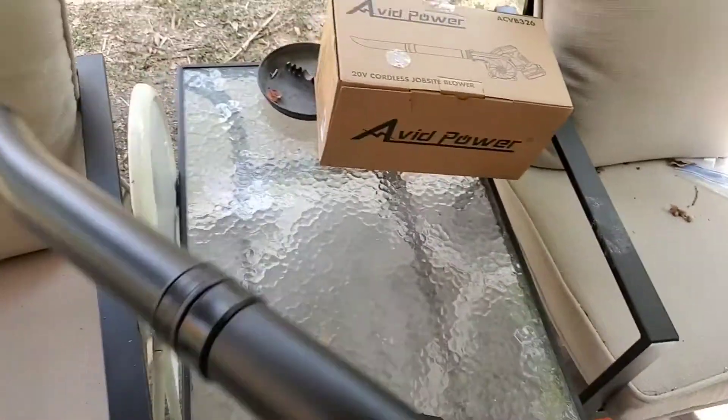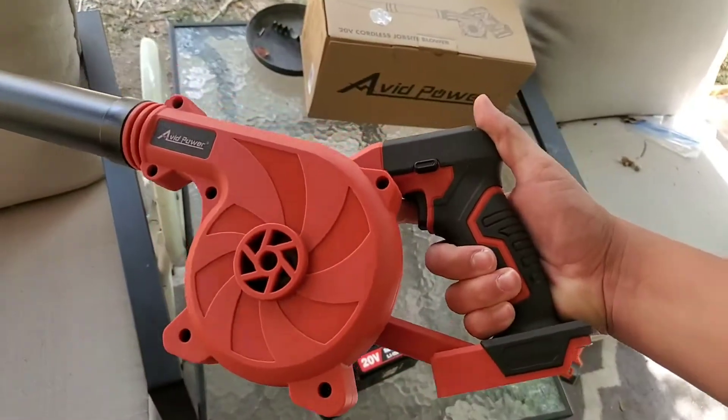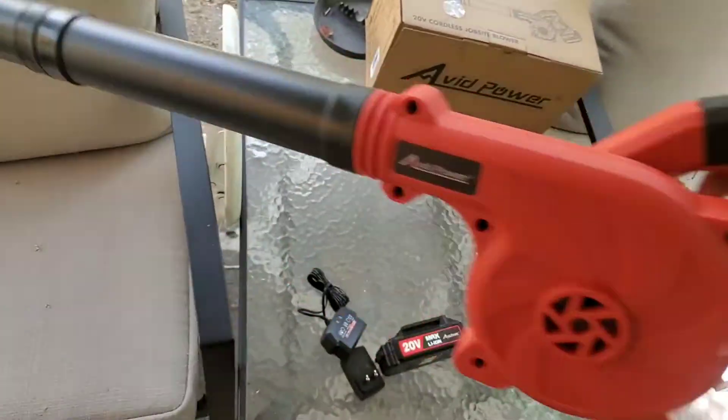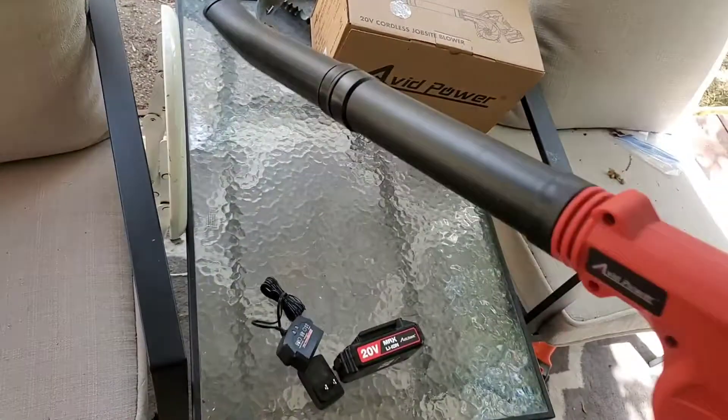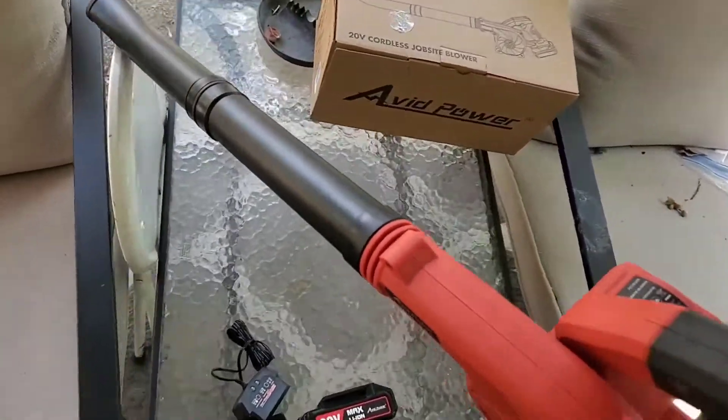Here's the blower itself. It came in three pieces: the motor and these two pipes, and they just kind of twist on really easy.